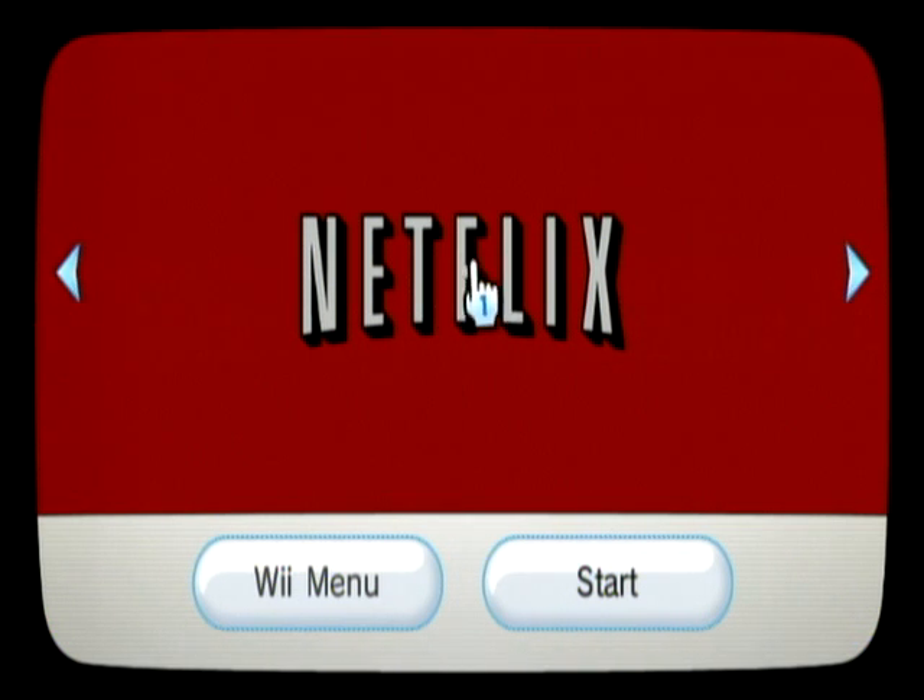Hi, John Lord here, and this is a quick demonstration of how to get Netflix to run without the disc in the drive.